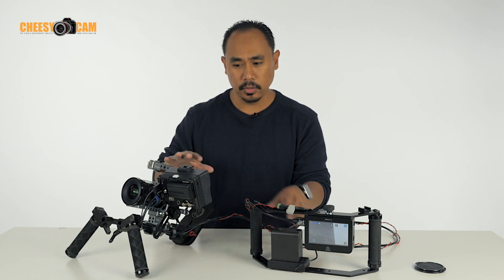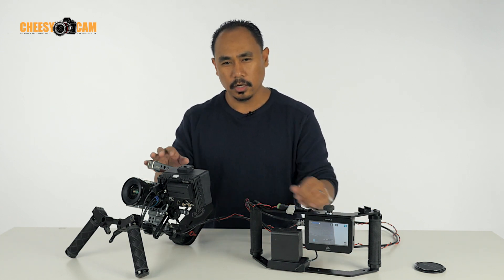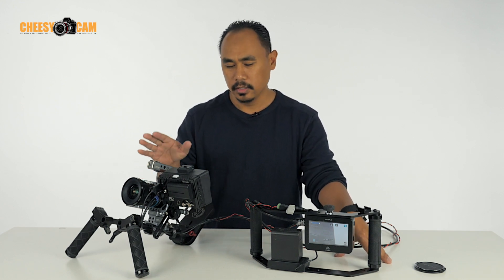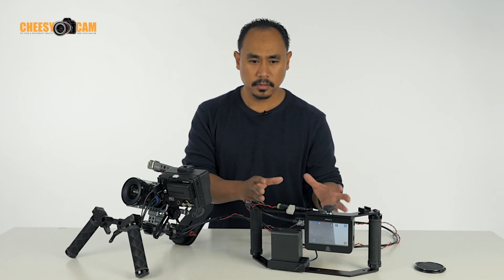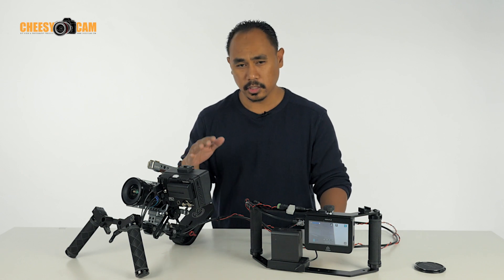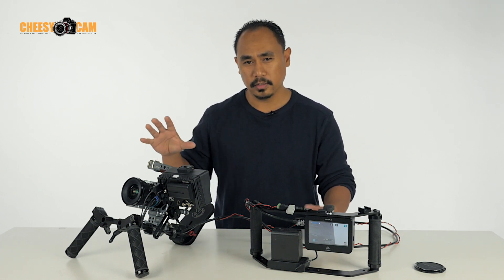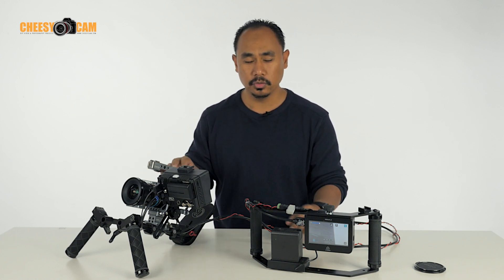Yesterday when it was all built up, it had all these accessories with the camera — it was a little awkward to hold, got a little heavy, and harder to move around with. So in this situation what I did was separate these pieces, and I think it's going to work out well because the shots we were doing weren't running and chasing anyone — it was more moving around in a small area, kind of off the shoulder or on a tripod.